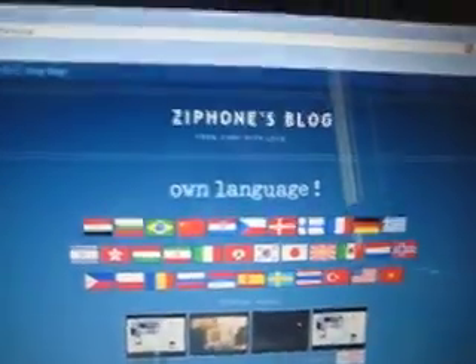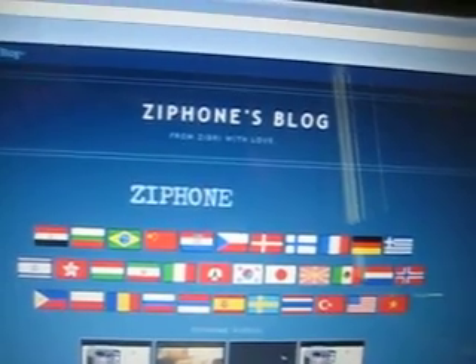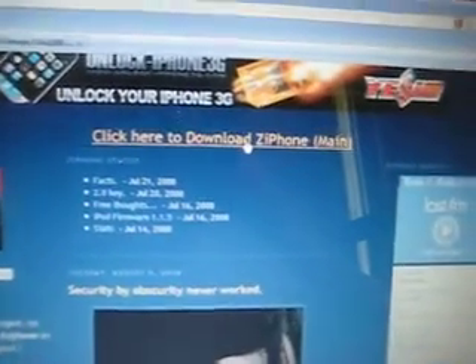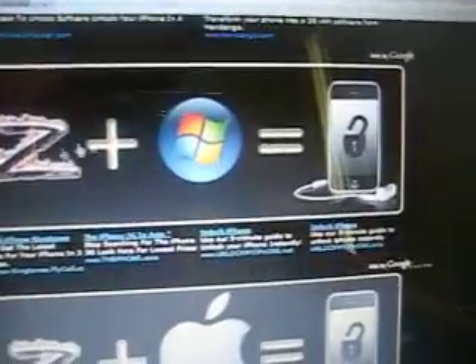Make sure your device is connected to the computer. Go to www.ziphone.org — that's z-i-p-h-o-n-e dot o-r-g. Scroll down and when you see 'Click here to download ZiPhone main,' click there. You have two options: if you have Windows, click the first one; if you have Mac, click the second one.